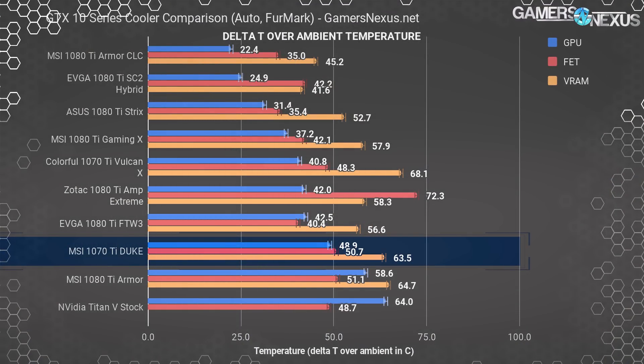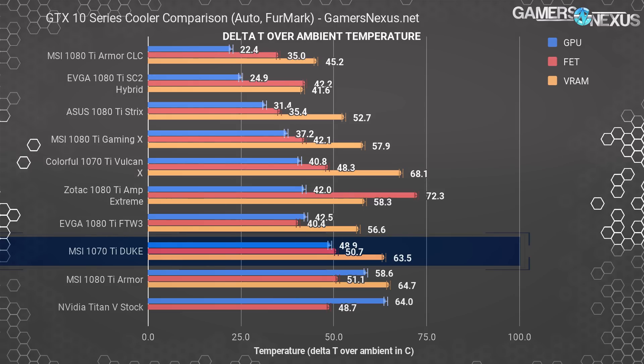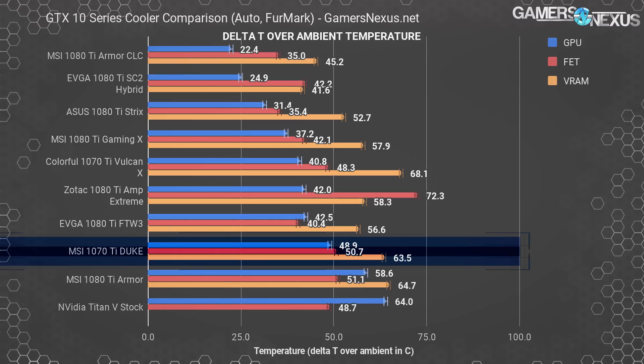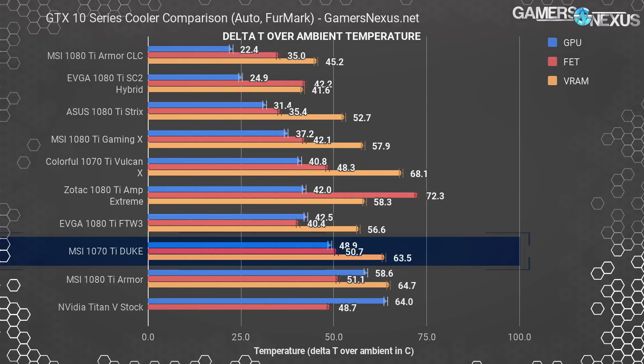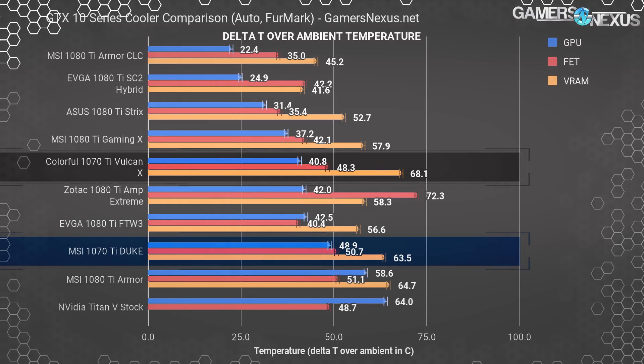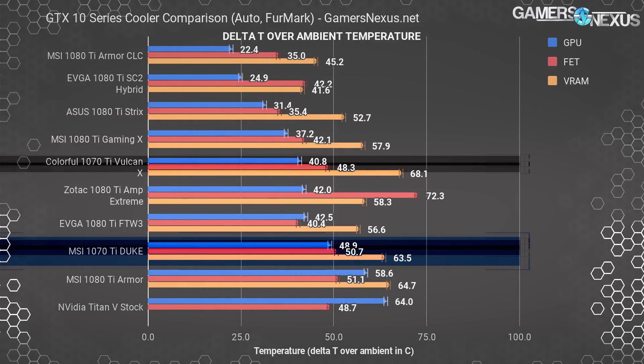For the full testing methodology, check the article linked in the description below for our test bench and test methods. Starting with a complete stock auto test for out-of-the-box thermals, we measured the GTX 1070 Ti Duke at about 49 degrees Celsius over ambient — that's a delta-T number for the GPU diode rating — during our standardized power virus torture test. The MOSFETs operated at about 51 degrees Celsius over ambient, with the hottest GDDR5 module measuring at 65 degrees. These measurements placed the MSI Duke markedly behind the only other 1070 Ti currently on our bench, the Colorful Vulcan X, which operated about 8 degrees cooler on GPU temperature.